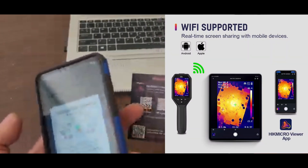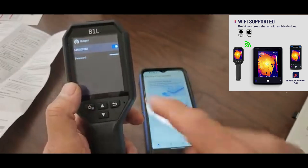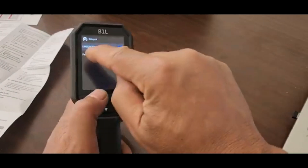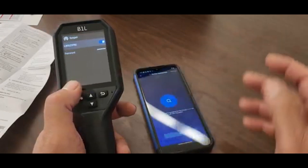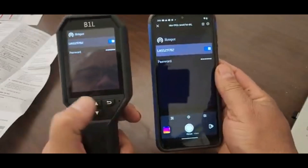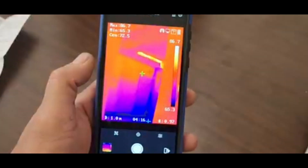I just scanned the app QR code — it works for Apple or Android. We're going to go ahead and turn on the hotspot. The password is 12345678, but you can change that. You go into your settings, connect to that Wi-Fi network, then open the app, tap on it, it's going to search and connect. Now your screen is going to show up — it mimics whatever screen you have on the camera. It's really fast and really responsive.